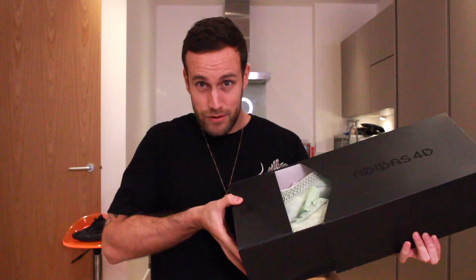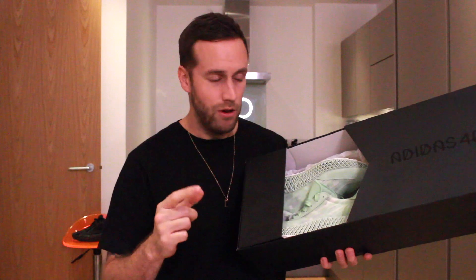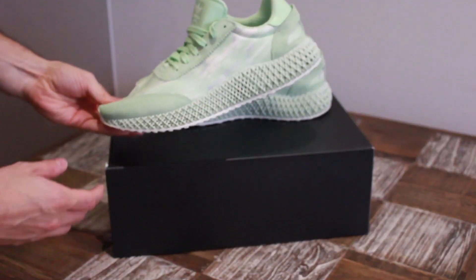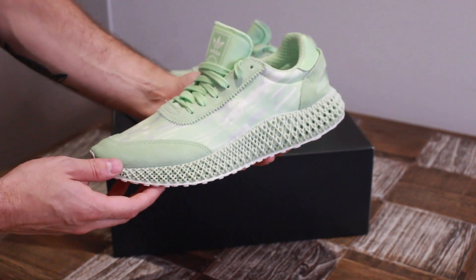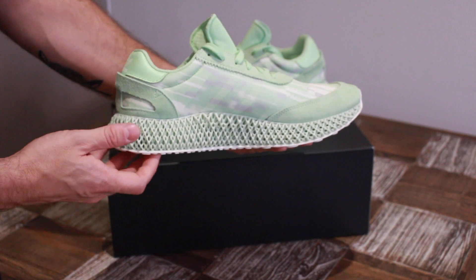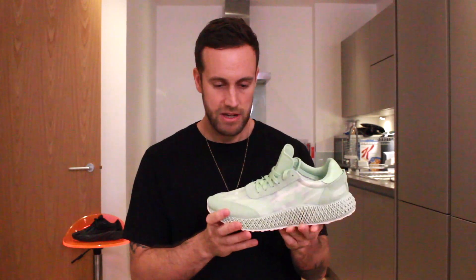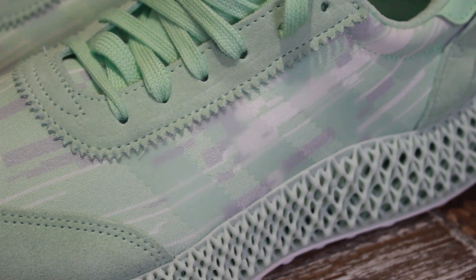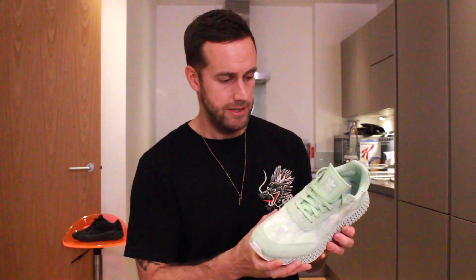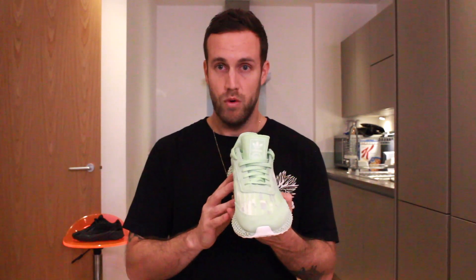Inside you have the shoes — these are the i4D in the glow green colourway. The shoes feature the standard 4D midsole which goes all the way around the sides and the back, and is 3D printed. On the upper you have suede and a mesh material in a mixture of light green, white and grey. The design on the top of the upper is a graphic inspired by the digital world, according to the Adidas website. The laces and tongue are also in glow green, so it all blends together at the top.